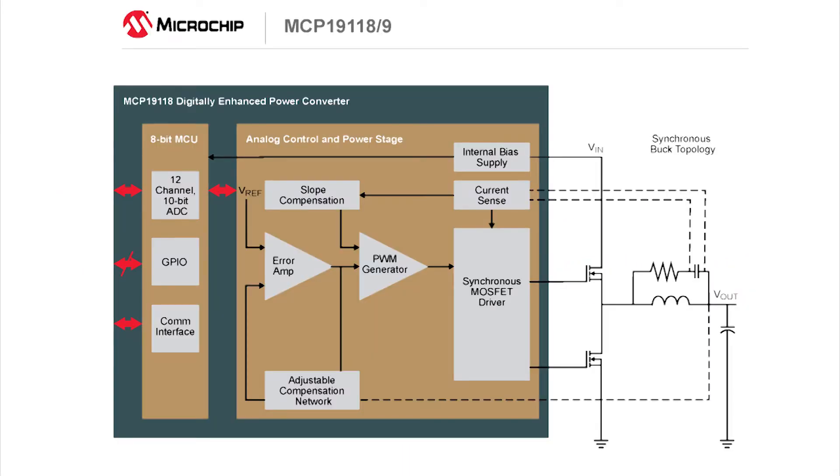The digitally enhanced power analog controller uses traditional high-performance analog control circuitry to regulate the output of the DC-DC converter, and an integrated PIC microcontroller to provide complete customization of device operating parameters, start-up and shutdown profiles, protection levels, and fault handling procedures.